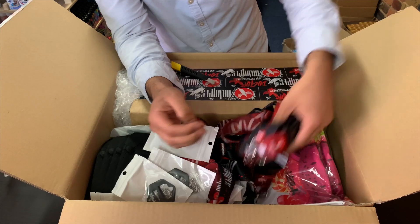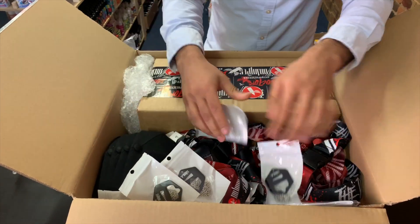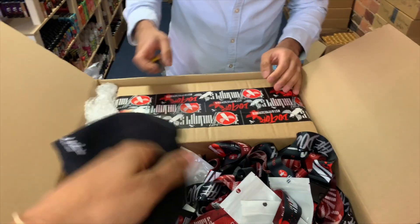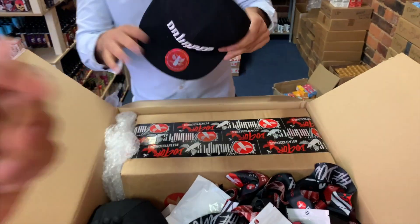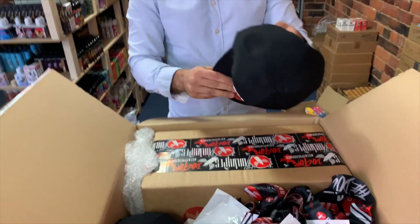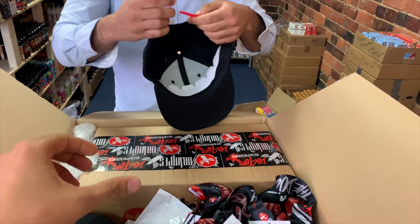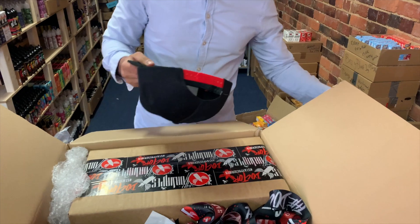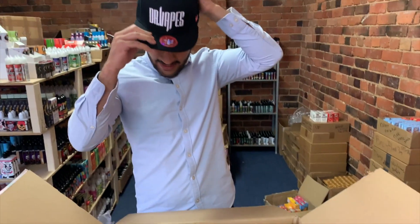We've got sunglasses, t-shirts, tags, and caps. Let's get one of those caps out — have a look at this. They've gone in. Dr. Vapes doesn't mess around — they've been around for a while, one of the most infamous brands in the world. They've given us caps that we're going to be sending to you guys.